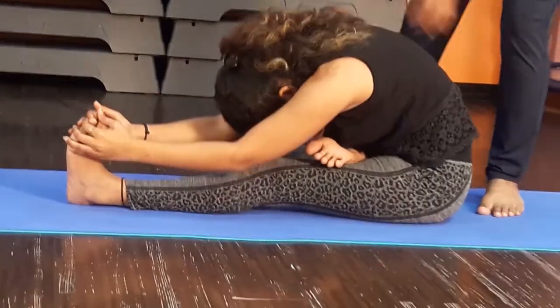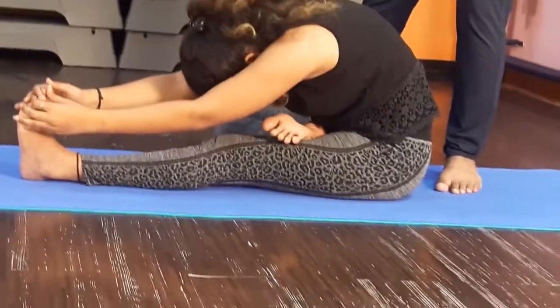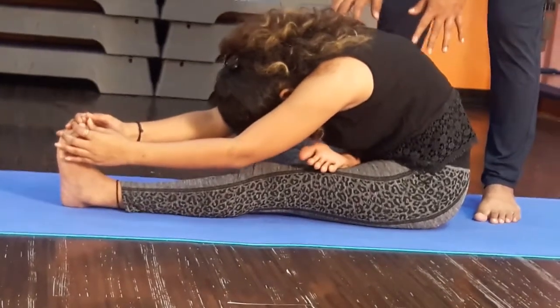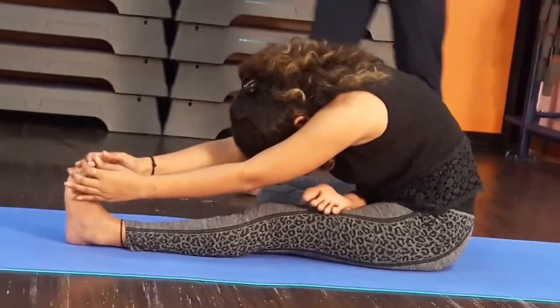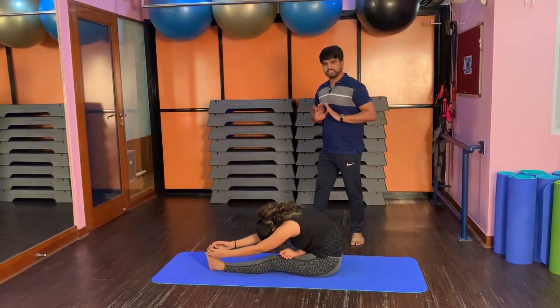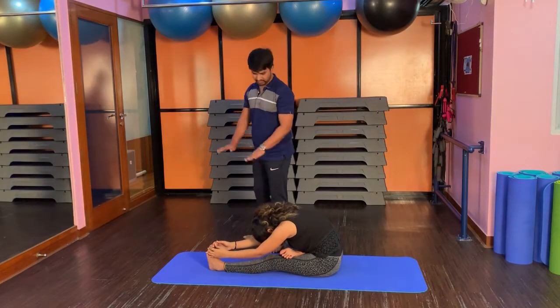With exhalation, bend in front. Open your fingers and catch your toes. Keep the elbow on the floor. We will try to keep the toes on the floor and stretch the knee on the floor.